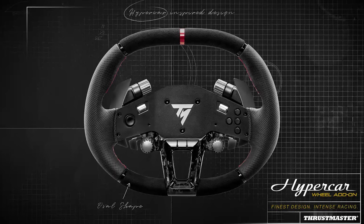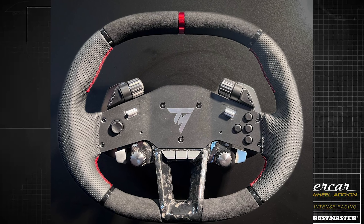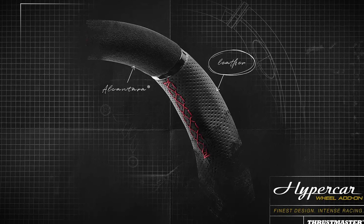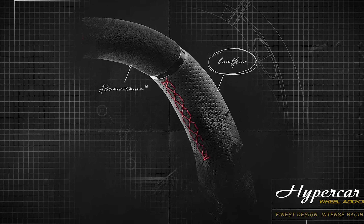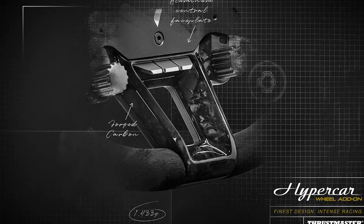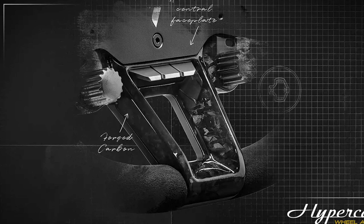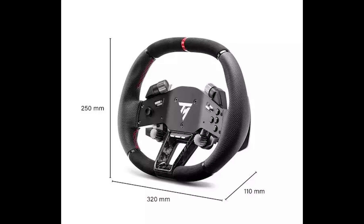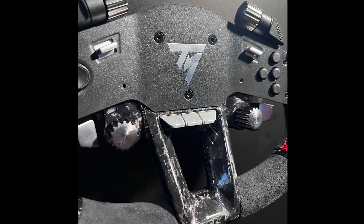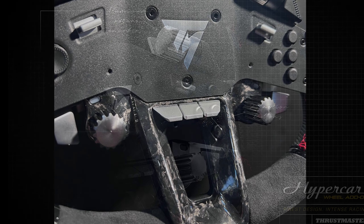The Hypercar Wheel Add-on embodies excellence right down to its finishes. The grip surfaces are wrapped in meticulously top-stitched leather for firm and comfortable handling, while Alcantara adds an additional touch of refinement. It incorporates an aluminium central faceplate weighing just 1433 grams, with a rim width of 12.6 inches or 320 millimeters. Each wheel rim also features a forged carbon component specific to that unit.